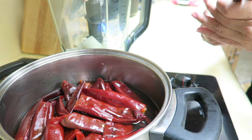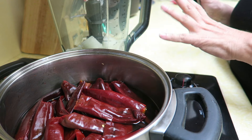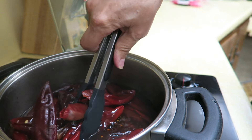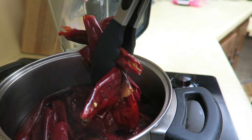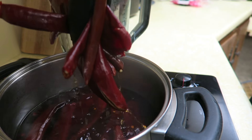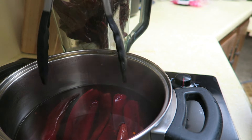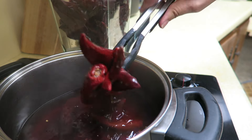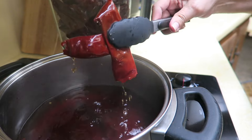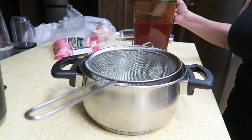My chiles are done, so I'm going to start adding them to my blender. In my blender I have a little more than half of a large onion and three garlic cloves. I'm going to blend all of this together, add my chiles in, and also add some of the water I used to boil the chiles with. I do like to strain the chile — I don't want any big pieces in there.